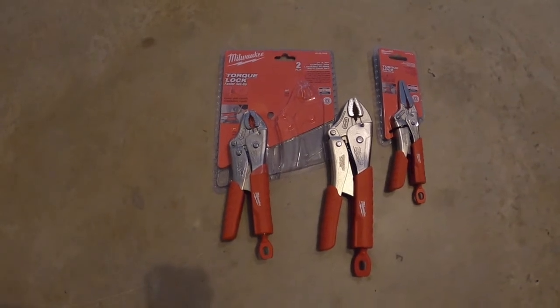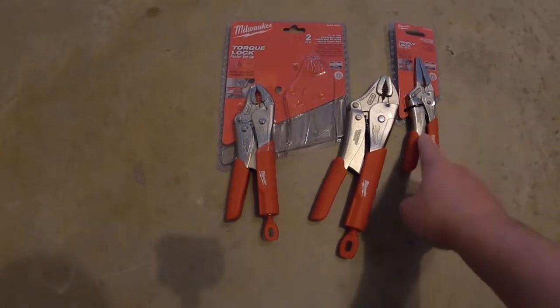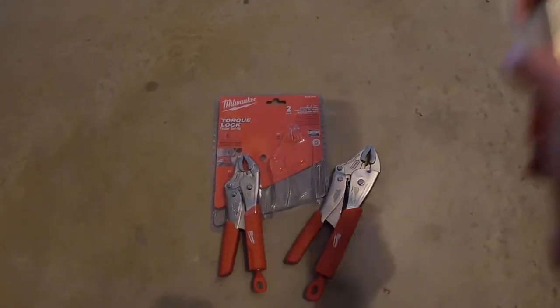This package was, I believe, $22, and it comes with a seven-inch and a ten-inch. Seven, ten — obviously. And then this one, if you know what size it is — six inch.